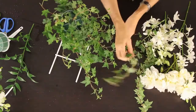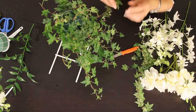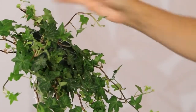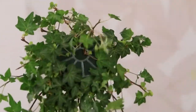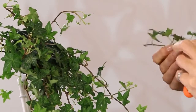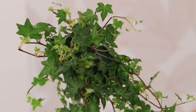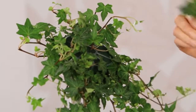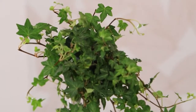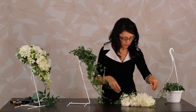Try to get it in the right place. If you do need to change the spot, use a different location. I've already kind of got my shape — I'm going to work a little bit into the middle, fill that in a touch, cut and add it into the foam. I'll just do one more and we'll get going on the flowers.